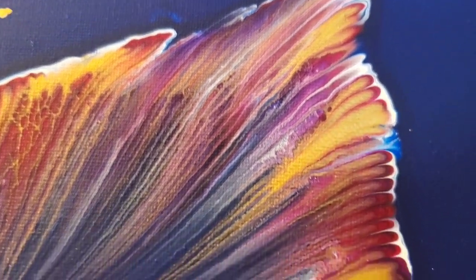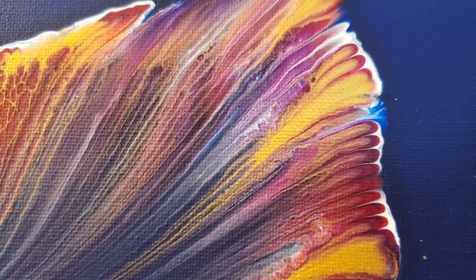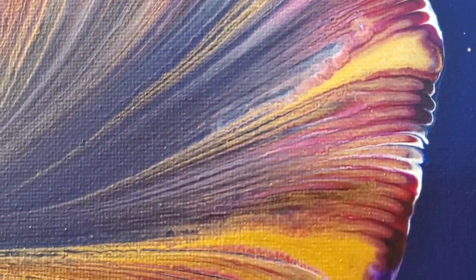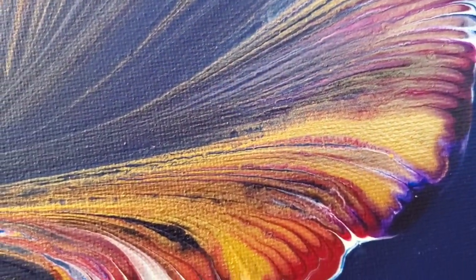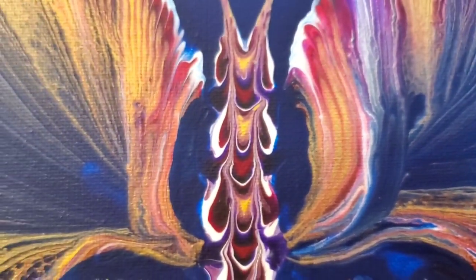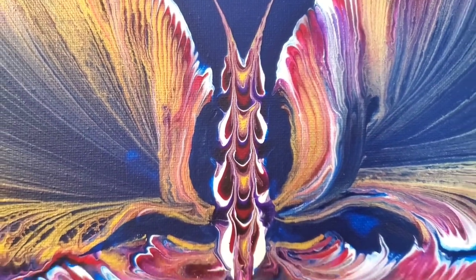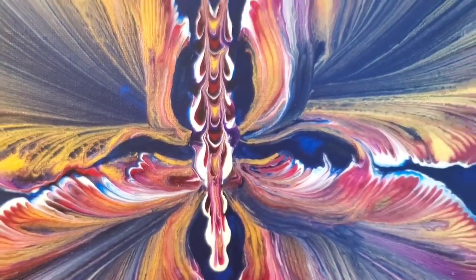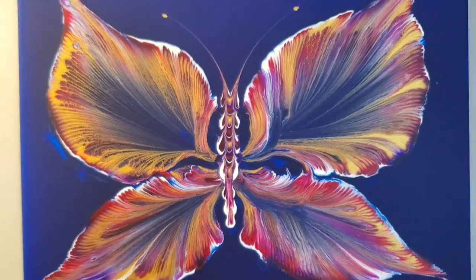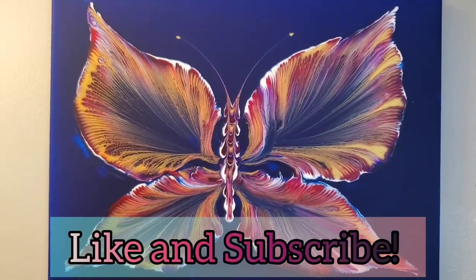Let me know how you feel about this — do you like this chain pull effect, this butterfly effect if you will, or do you hate it? If you did enjoy, please be sure to like, comment, and subscribe. I appreciate you all so much. Thank you for over 200 subscribers — I hope you all have a wonderful day and I'll see you next time, bye!